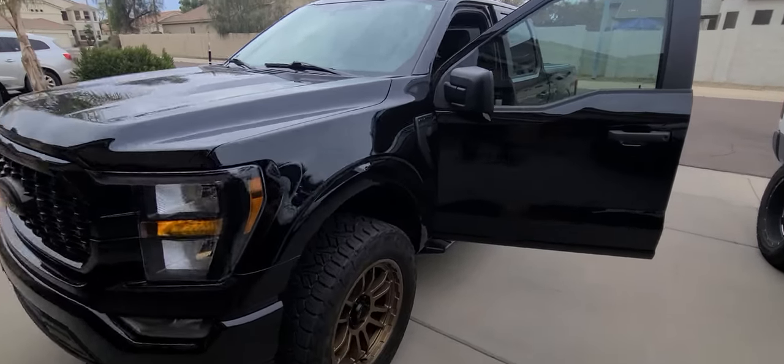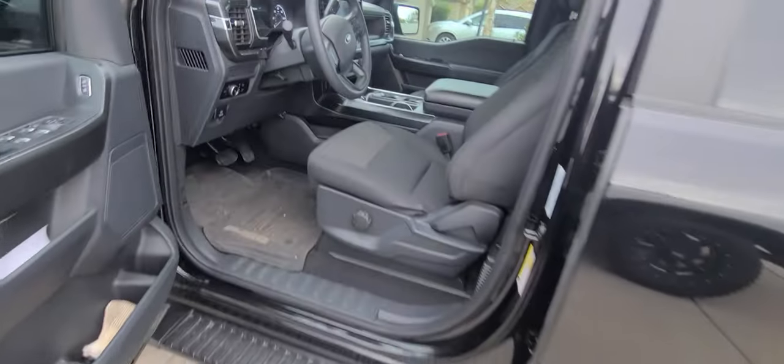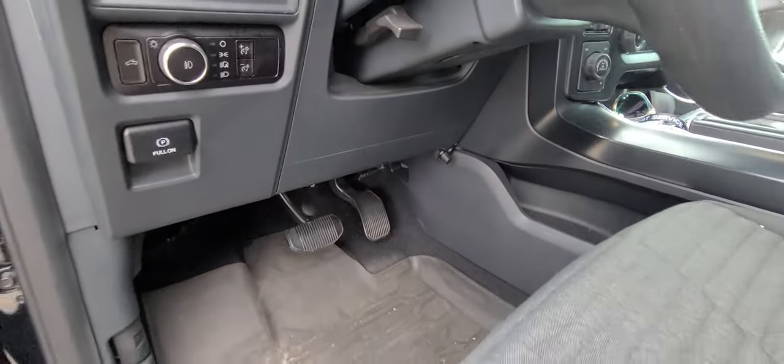Today we're going to be installing the neutral release cover for a 2023 Ford F-150. It is actually under here. Let me go ahead and get this process started.